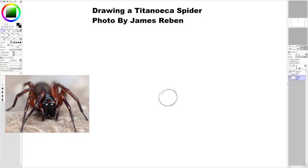Now I'm going to draw the cephalothorax, which is the abdomen and thorax combined, I believe.